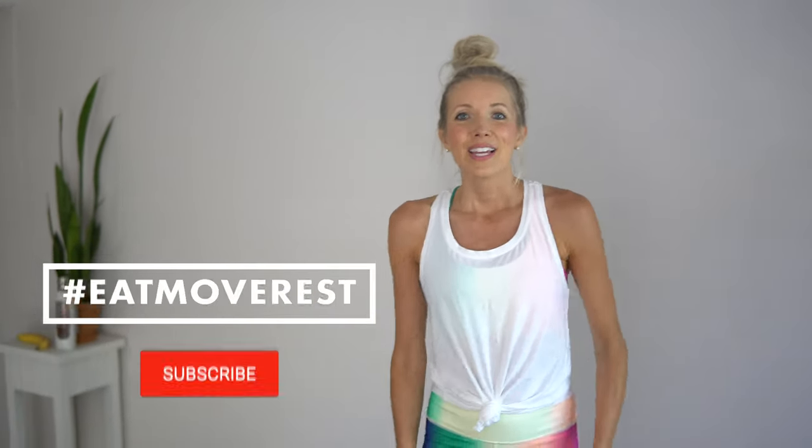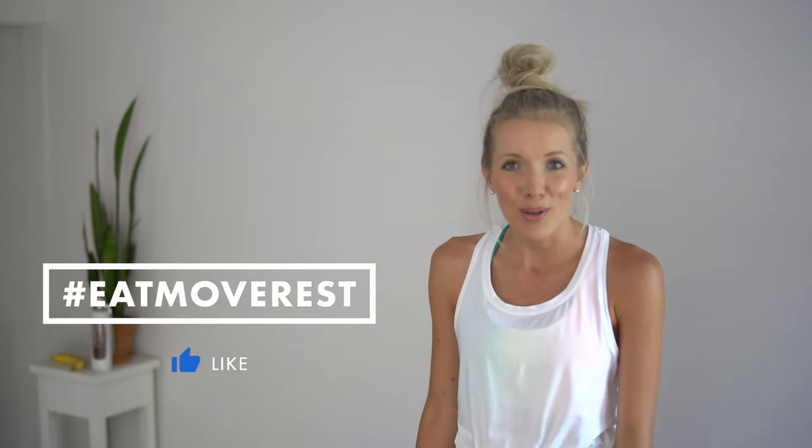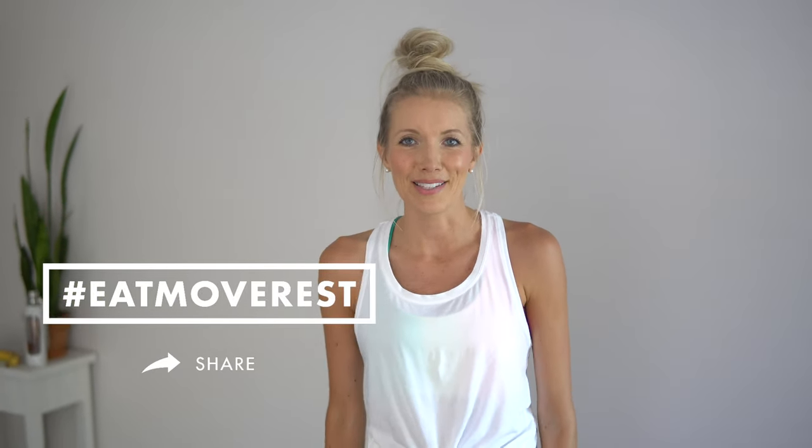That's it, you guys! If you enjoyed this video, you know the drill — give it a thumbs up, leave me some love in the comments below. Let us know what other kinds of workouts you'd like to see. If you've been sweating at home with a friend, give them a high five. You guys worked super hard — I did too. Be sure to rehydrate, refuel, grab a protein drink. We've got our favorite linked below as always. And until next time — eat, move, rest your best. Bye guys.